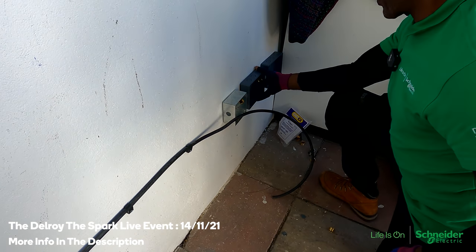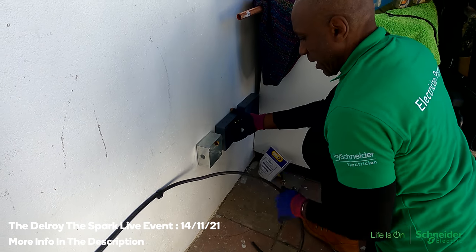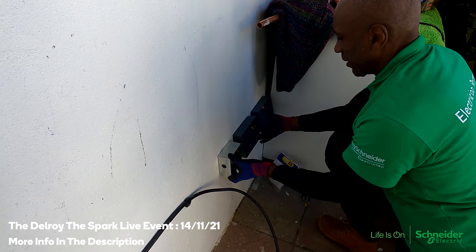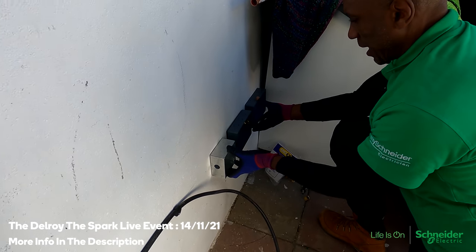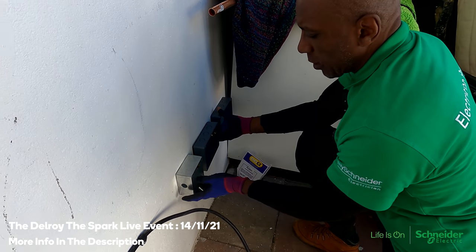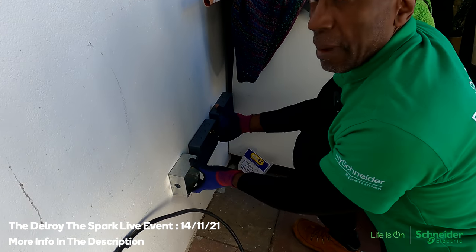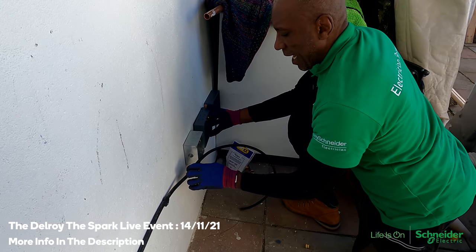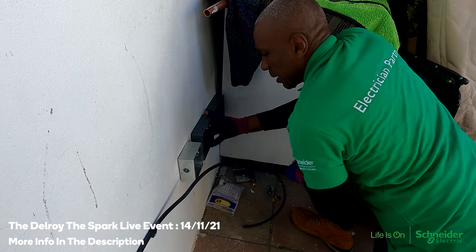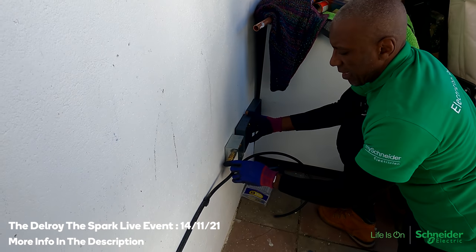My favourite way of doing things is running a bit of trunking underneath and just coming up into it, linking them together like that. It's not what I usually do but I think it's fine for this occasion, because I don't want to make the armoured off into the plastic box — I prefer to make it off into a metal box. I'm going to make this cable off first before I do anything else.